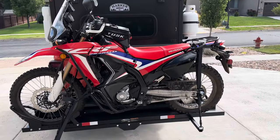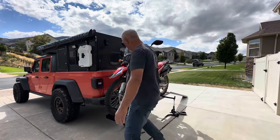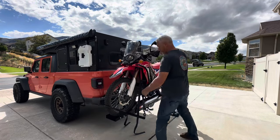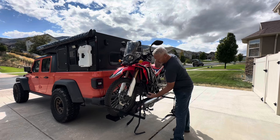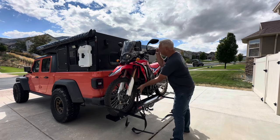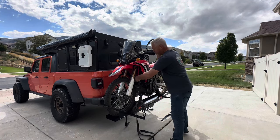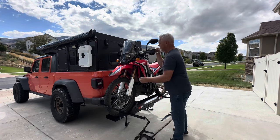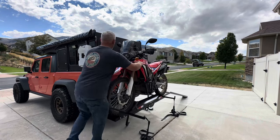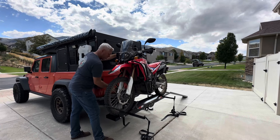Next I'm just going to reverse the process and unload this bike. I've already taken off the rear straps and prepped the front ones so they're ready to come loose. I'm going to loosen the outside one first so there's no way it's going to fall all the way over — worst you could do is fall into the camper. It's not feeling like that front wheel clamp is going to hold it up by itself.